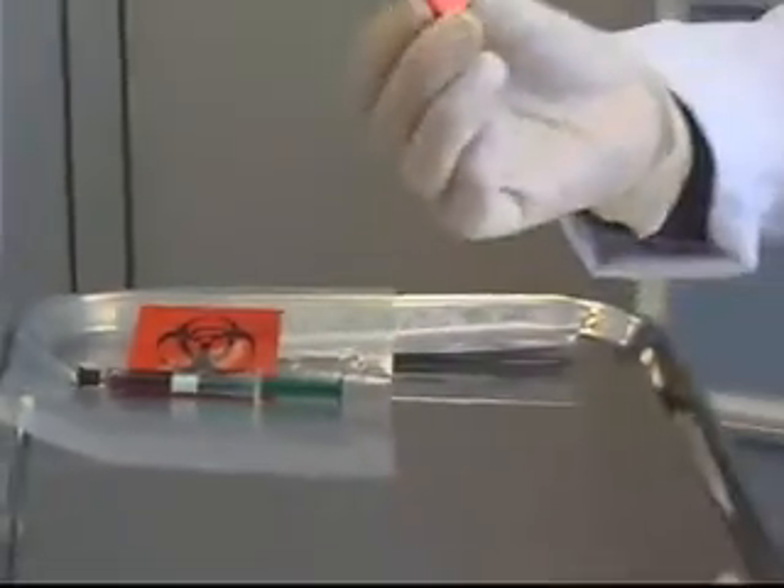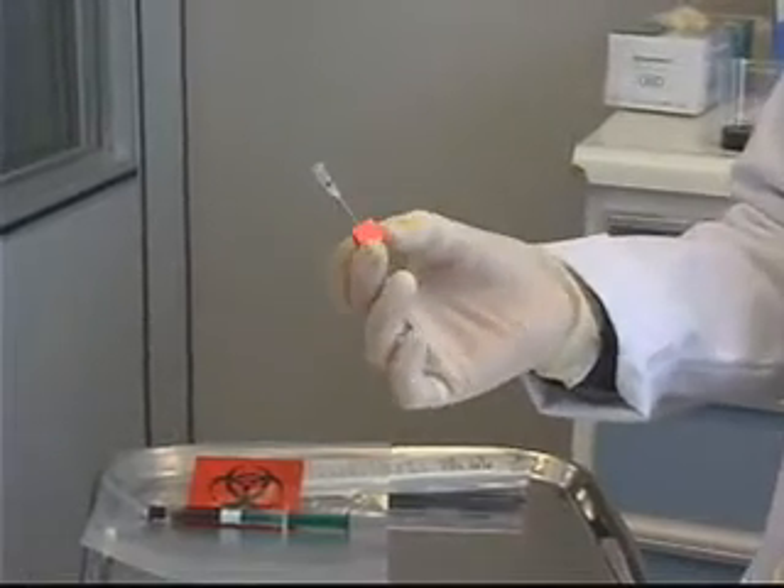My last step is to dispose of the needle and cube in the proper sharps container.